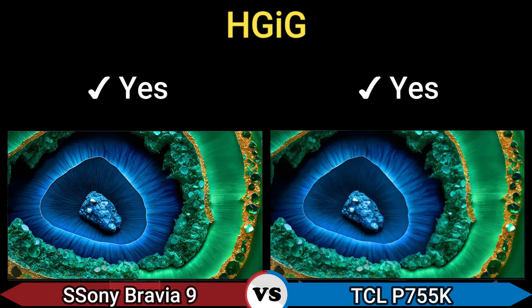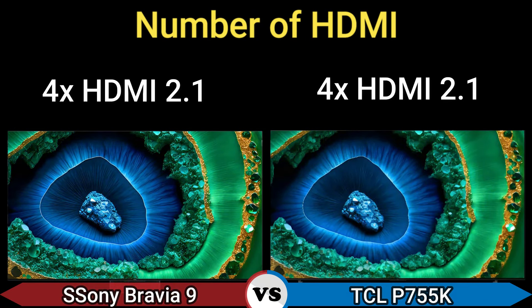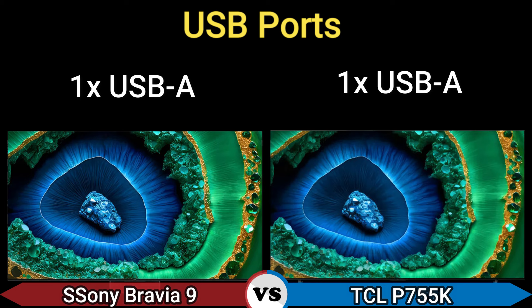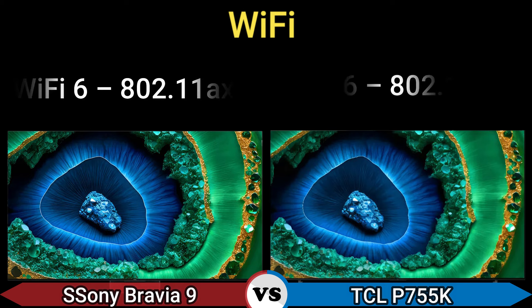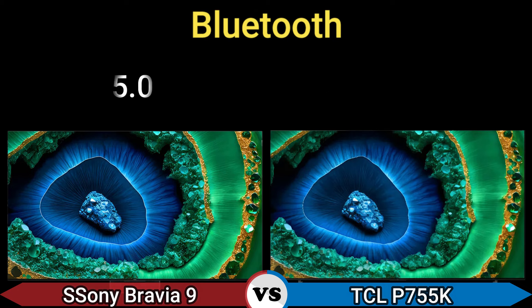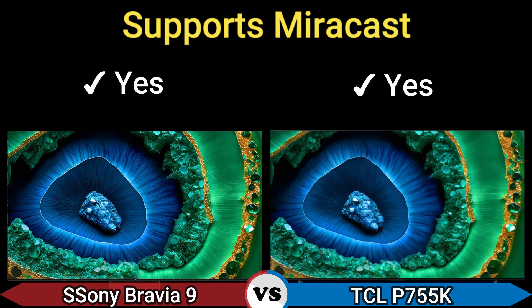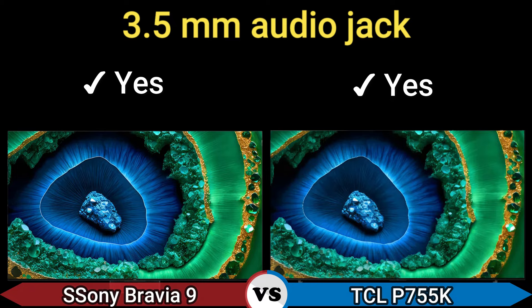Connectivity — number of HDMI ports: 4, HDMI 2.1. USB ports: 1x USB-A. Wi-Fi: Wi-Fi 6, 802.11ax. Bluetooth 5.0. Ethernet: 1x RJ45. Miracast: yes. 3.5mm audio jack: yes.